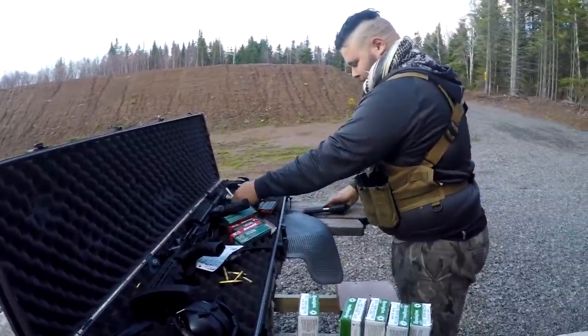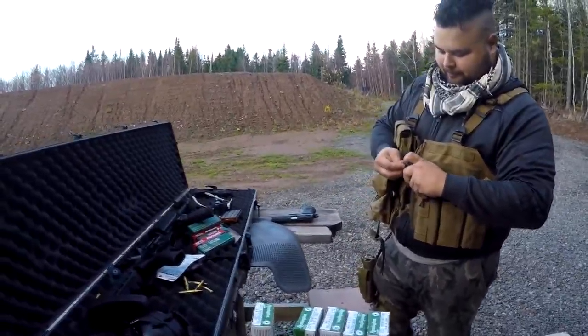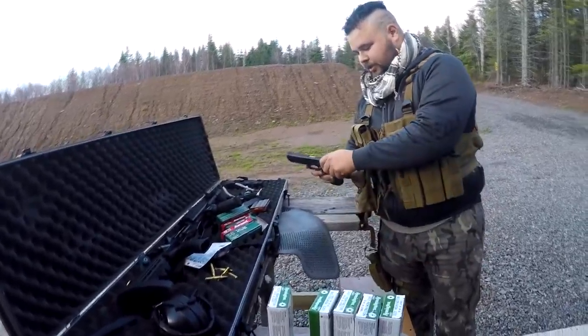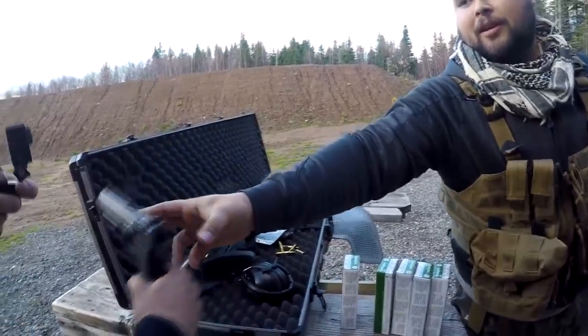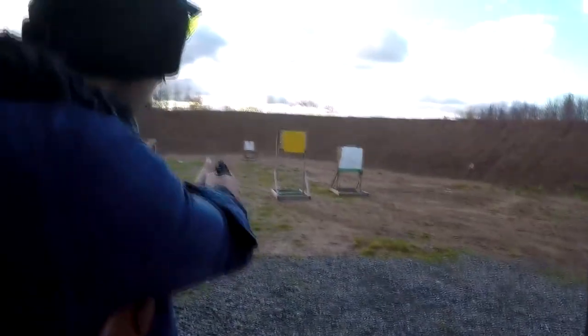I'll give you guys each a chance to hold this, but it'll be each person in the front because these things — like I said — you can easily point that at somebody by mistake. Try pulling the trigger, point down range, because this is what it's like in hair-trigger mode — you see the hammer's back.